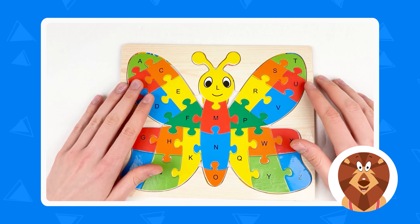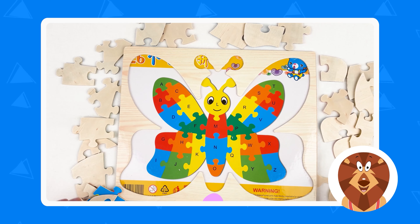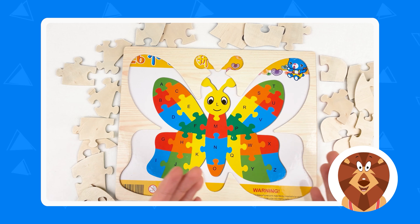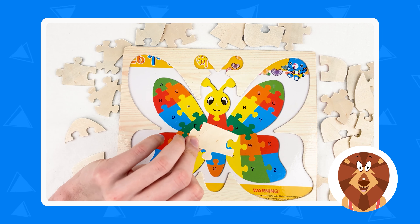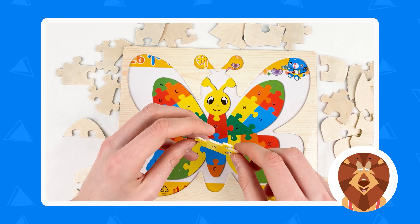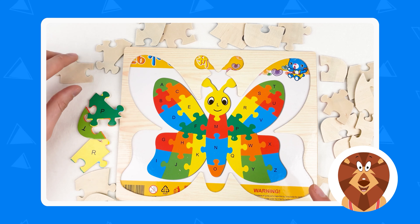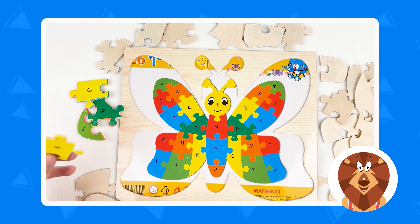Hello kids, today we're going to learn the alphabet and we have a beautiful butterfly here. So let's start. The first thing that we're going to do is find the puzzles. Here are the puzzles and we need to find the right puzzle pieces. So this is the puzzle piece and we need to turn them around like this. Our first step is to turn around all the puzzles.